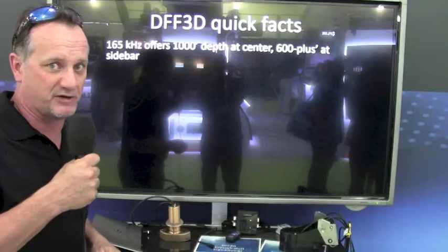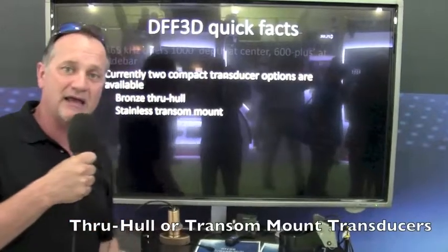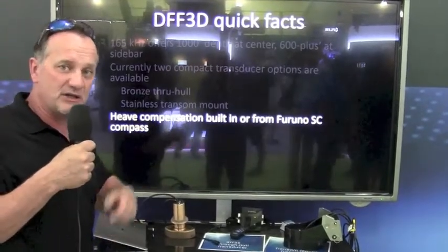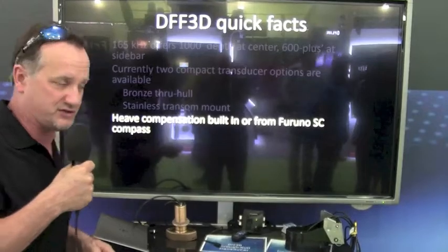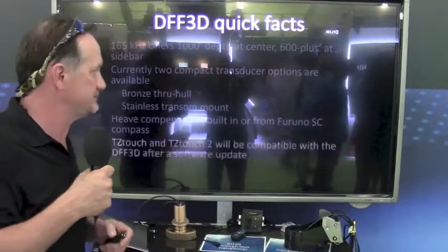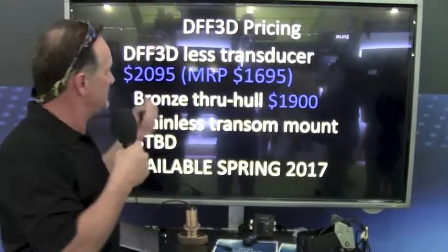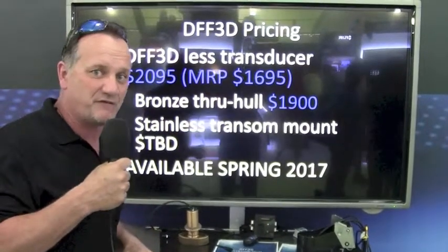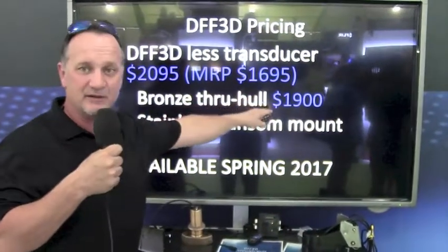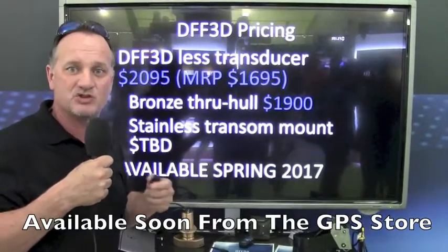That's three or four times deeper than most of our competitors' products on the market. It's got two compact transducer options: a through-hull and a transom mount transducer as well. The heat compensation and the pitch and roll compensation are built directly into the transducer, and it will be compatible with both TZ Touch and TZ Touch 2 product lines. It is not compatible with NavNet 3D. The minimum retail price is $1,695 for the DFF 3D less the transducer. With the transducer, it will be about $1,900, but the total system MRP will be anywhere from about $2,800 to $2,900.